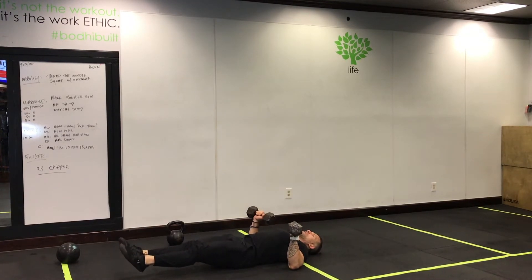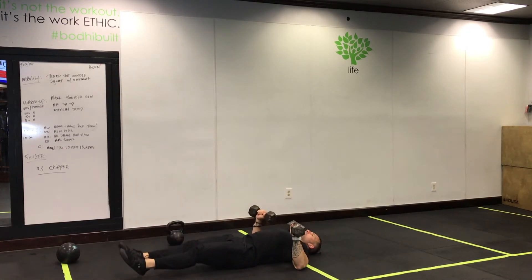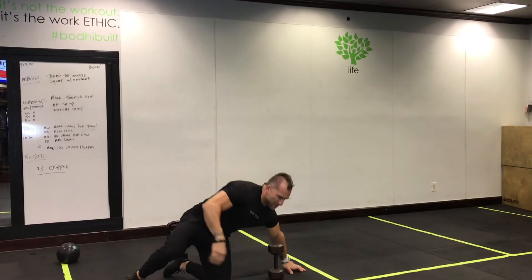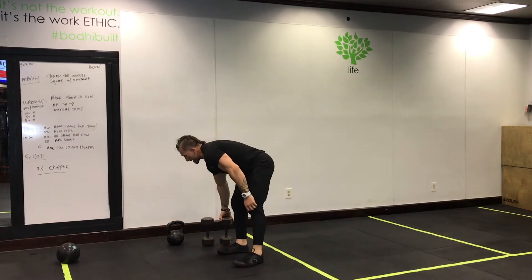If you want to do the opposite variation, you can hold a hollow rock position and come up at the same time — hollow rock, press, leg lift, press, leg lift. Either one of those works. Simply count your reps for your finisher and triple it.